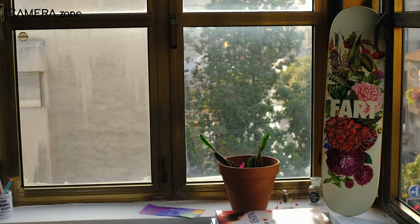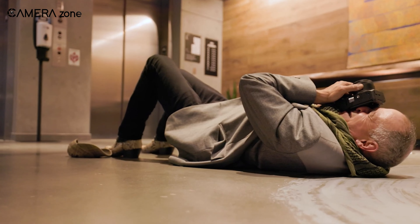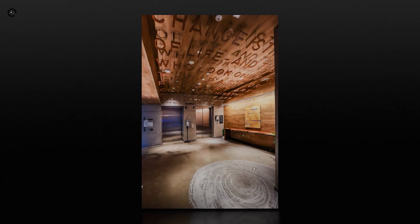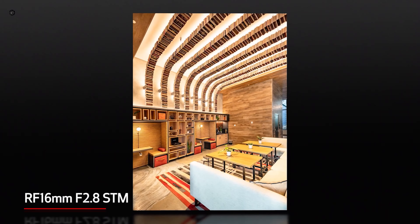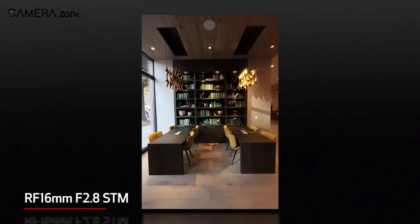Since it's a wide-angle lens, you can shoot interiors and architectural images. As for the focus system, it uses an STM motor — fast, smooth, yet quiet. The lens also uses a spherical element that helps limit distortions and keeps the sharpness of the images.